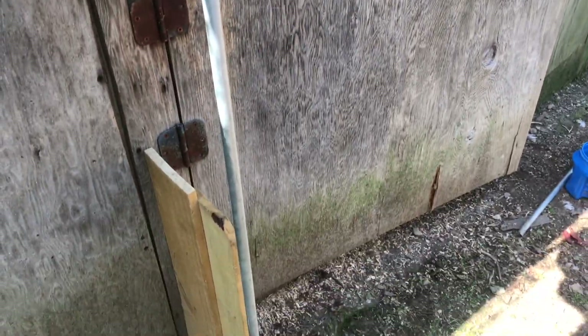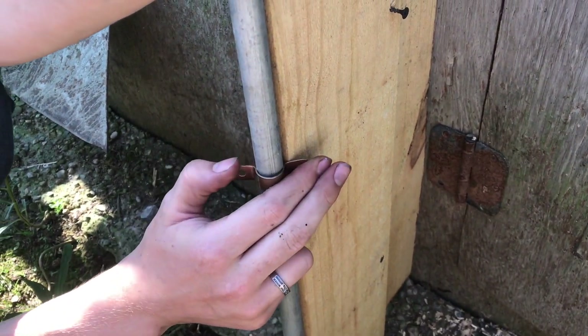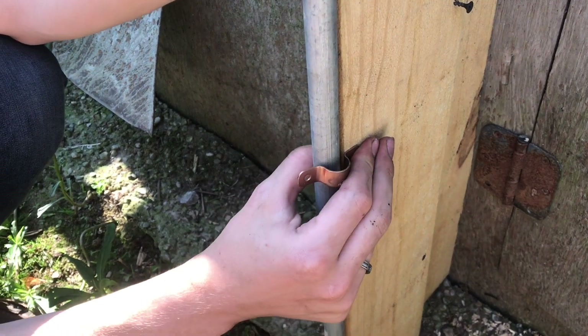We're going to put up a 10-foot pole so we can string the fishing line over the chickens. These brackets are used to secure pipe to the wall, but if we bend the tabs here we can move straight over and then screw it in so it'll hold the piece in place.